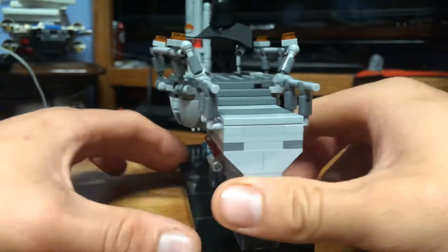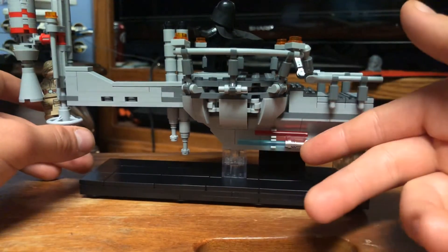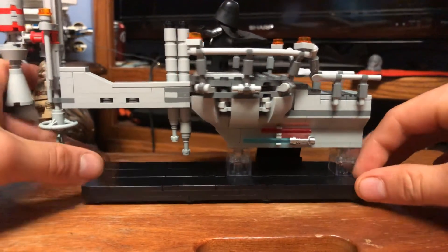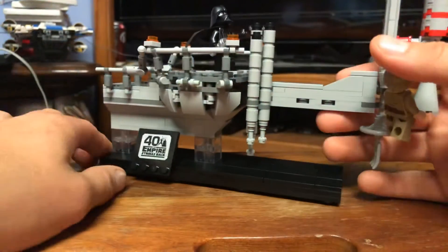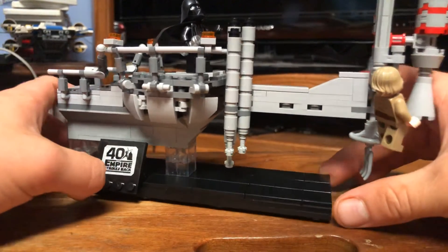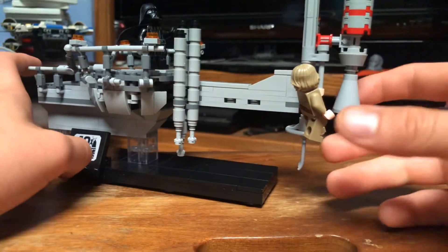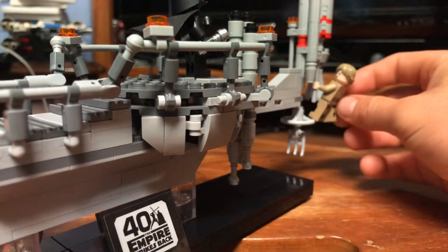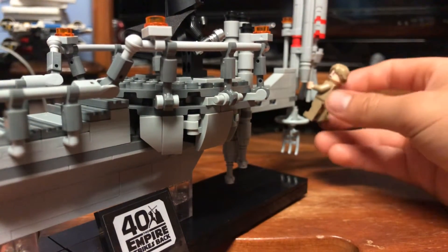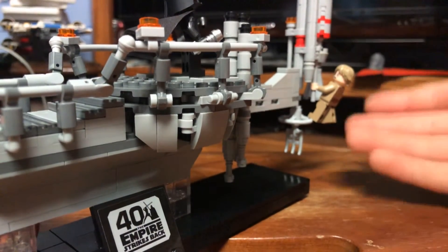This is the front of it — or really the back. There are a couple of clips here which I'm assuming are for the lightsabers, positioned toward what is technically the front of the set. Over here is where Vader slices that piece off before he cuts Luke's hand off, and Luke is here. I really like this Luke Skywalker figure, and this is how I will be displaying the set.